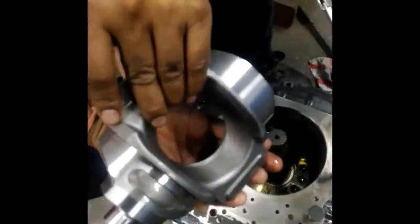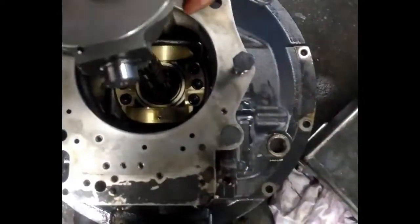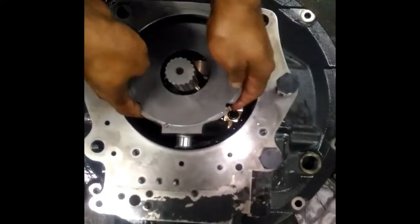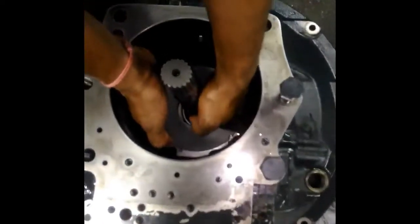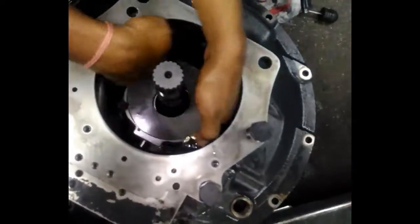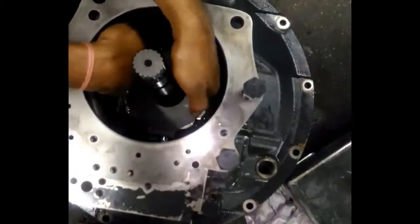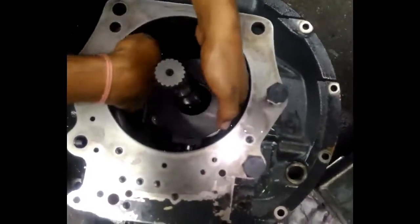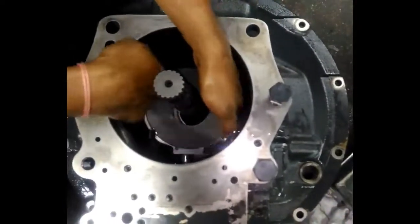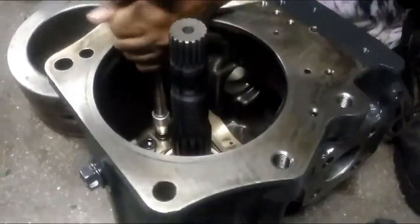After fitting this, we need to check with the swash plate. This is the swash plate — we will put it inside for checking whether it is smoothly sliding or not inside the block. You can see it is sliding smoothly — that means it's correct, it's moving and sliding.